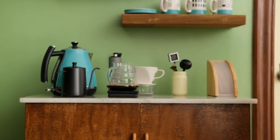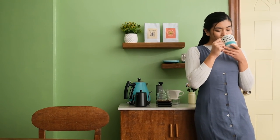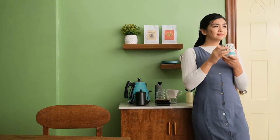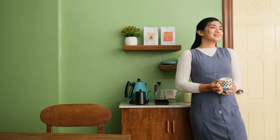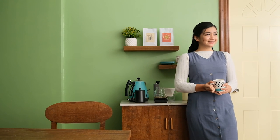Check out my coffee corner — clean, organized, spick and span. It's still a work in progress, but it's looking good so far. I've got more DIY projects coming your way. See you!